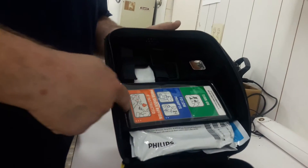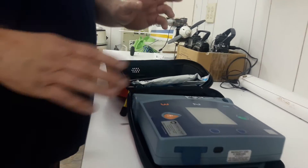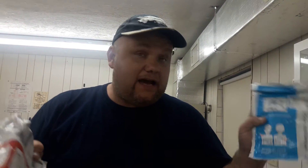You're going to pull this yellow cord, which opens the unit up. When you open it up, you're going to see a set of directions prompting you how to use it and the unit itself. Once you turn the unit on, it's going to tell you to apply the pads. We have two sets of pads — a red set for adults and a blue set for children. The pads actually show you where to put them. There's a picture of where these go.